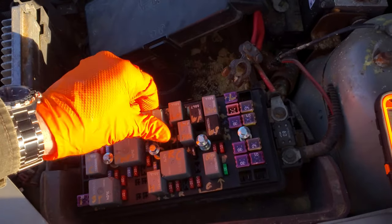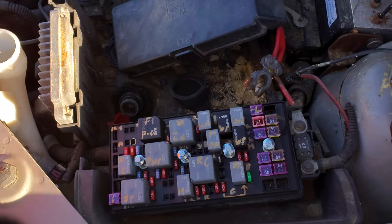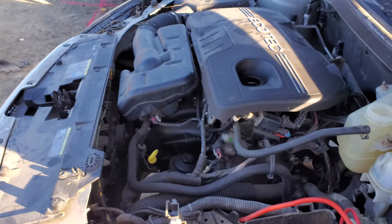So quite a bit going on. I hope I've given you enough to troubleshoot this issue. Please let me know if you have any questions or, more importantly, if you have any advice about troubleshooting the cooling fans on your Pontiac G6.